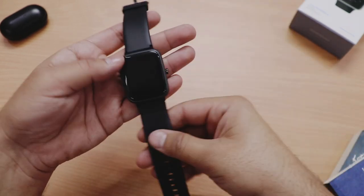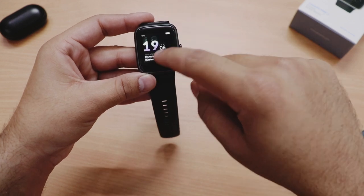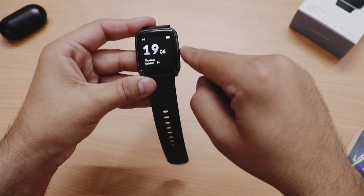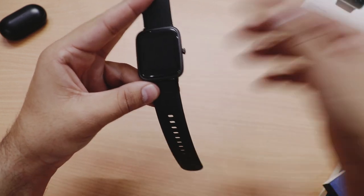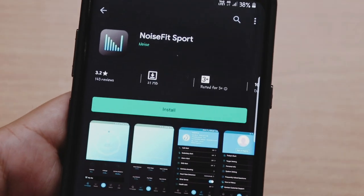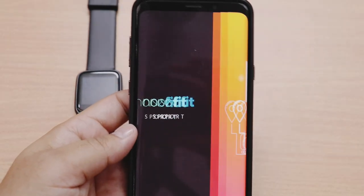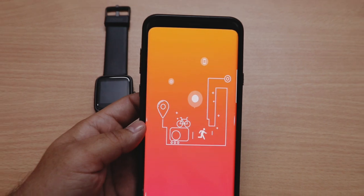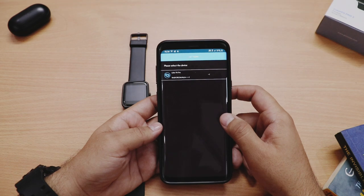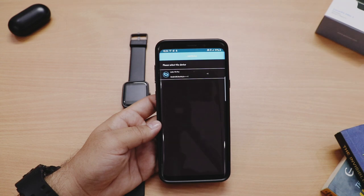Strap ki quality kaafi achi hai, bohat premium hai, aur touch bhi kaafi responsive hai. Aap different directions mein swipe karke alag-alag options dekh sakte hain. Watch ke features baad mein explain karunga — sabse pehle watch ko phone ke saath pair kar lete hain. Pairing ke liye Google Play Store se 'Noise Fit Sport' application download karni hai. Finally Noise ne apni hi branding se apni application design kar li hai.